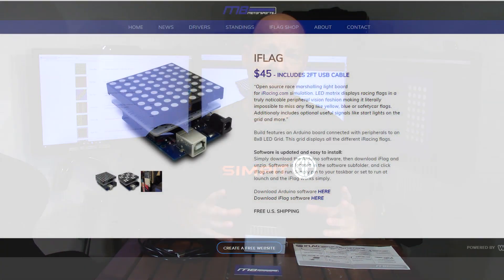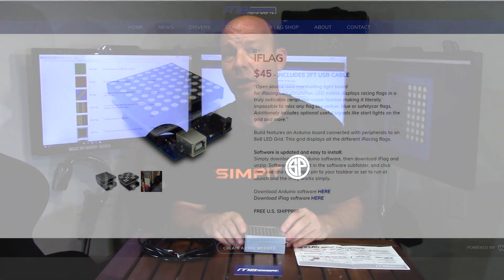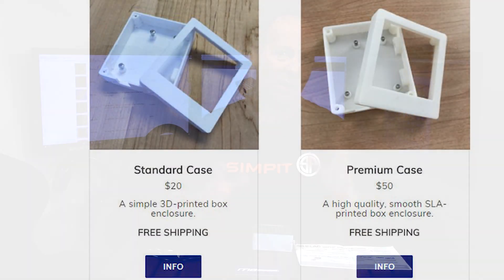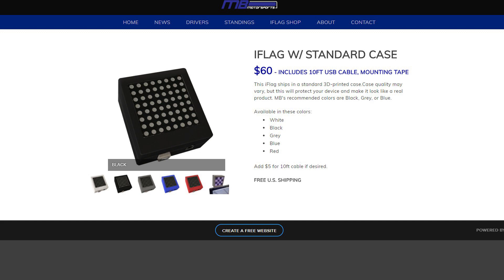At MB Motorsports, you can get the Arduino with the display completely assembled, no enclosure, for $45. They have a low-grade and a premium enclosure for $20 or $50 that you can buy separately. Finally, they have the fully assembled kit — enclosure, assembled and tested Arduino, 10-foot cord, mounting velcro, everything you need, turnkey ready to go — and that option is $60.